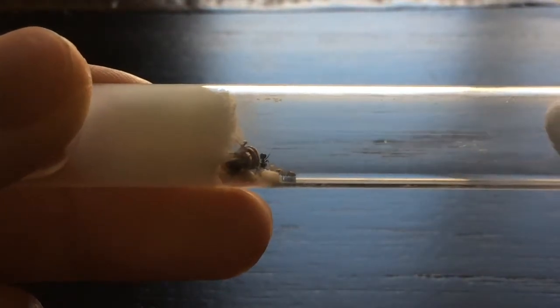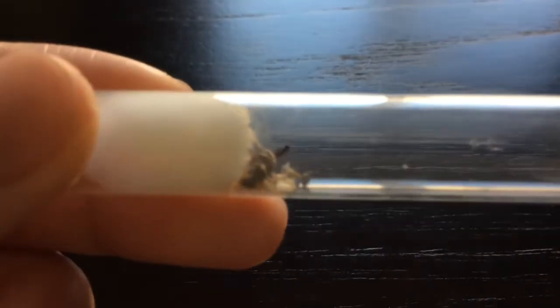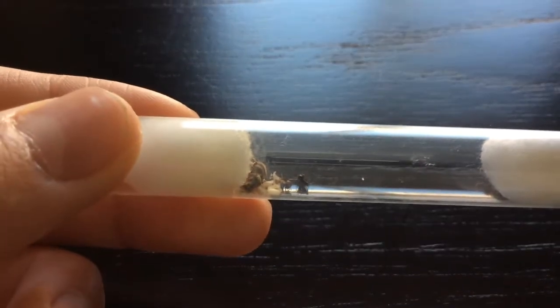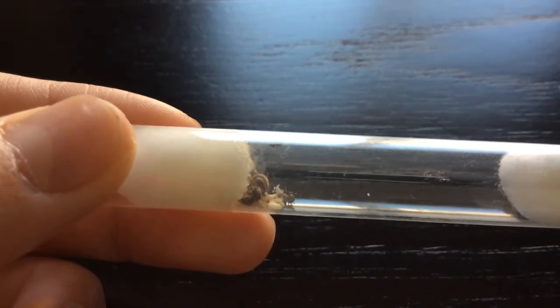It's a little pale, so sorry if you can't see it as well. But here's a better look. You can see it right there on the far left, on the far right side of the cocoons.